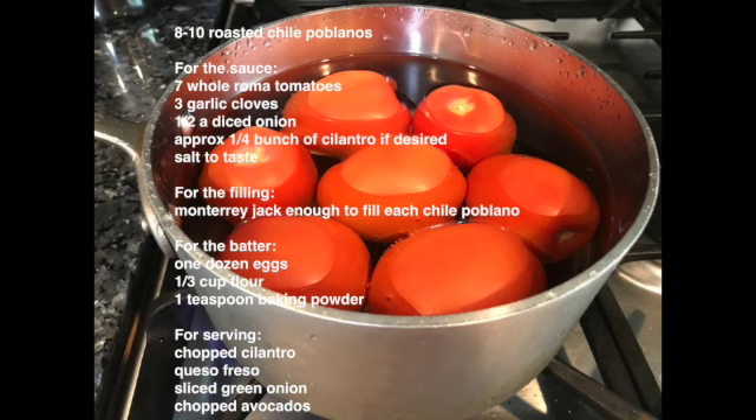For the filling, any white cheese — enough for filling. I like to use Monterey Jack, but you can use any queso mexicano like asadero, fresco, or a combination of either of them with cotija — basically any white cheese. You can also use minced ground beef, turkey, or chorizo, but my favorite is cheese.